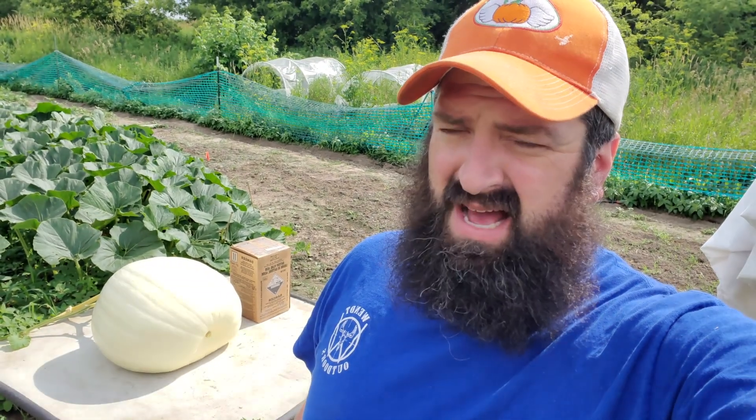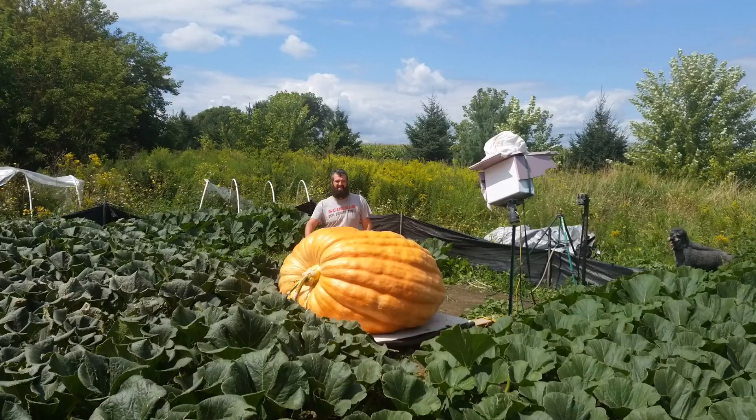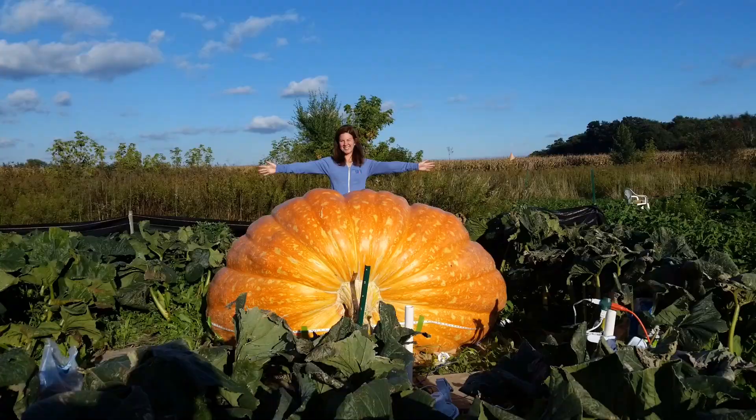What's up pumpkin heads? I bet you clicked on the thumbnail because of what's in that box. Let's see what we got going on. You're watching Moby Mike Pumpkins on YouTube.